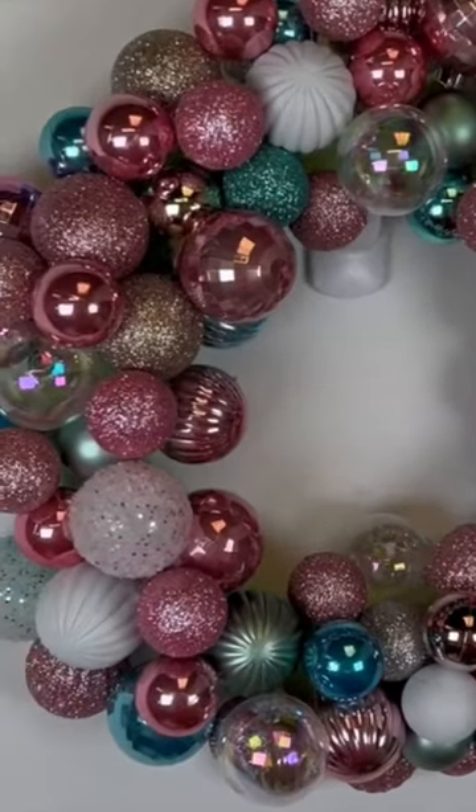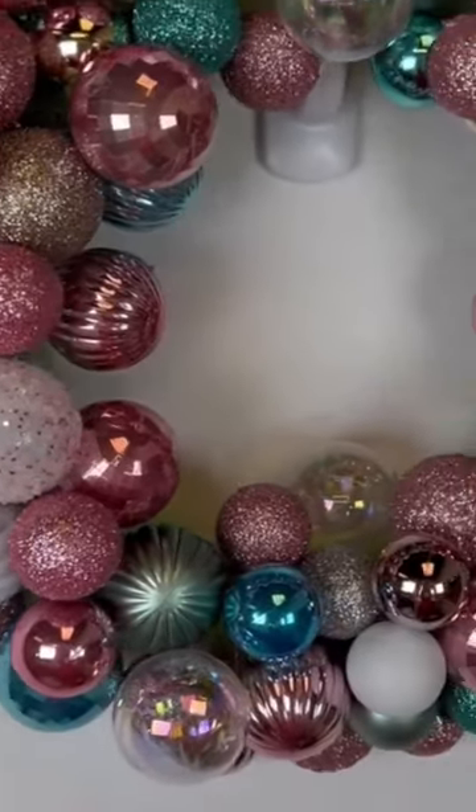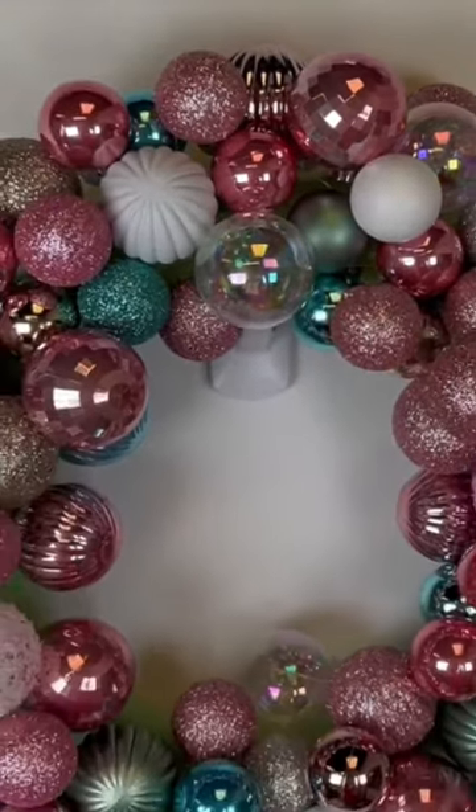Place your ornaments at random and try to disperse the colors to the best of your ability. Here is the finished wreath — look at how pretty this turned out and it's the perfect size. Thanks for watching!